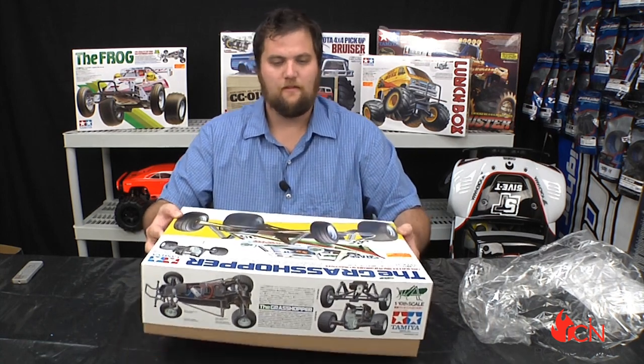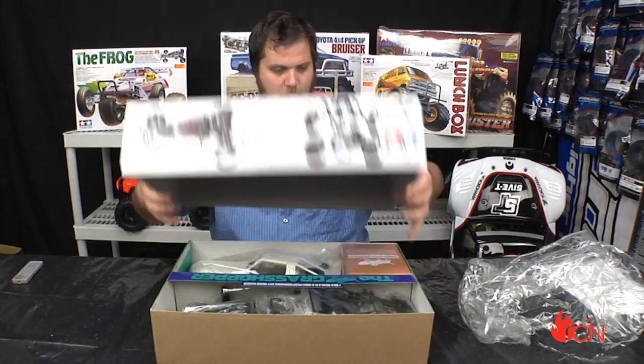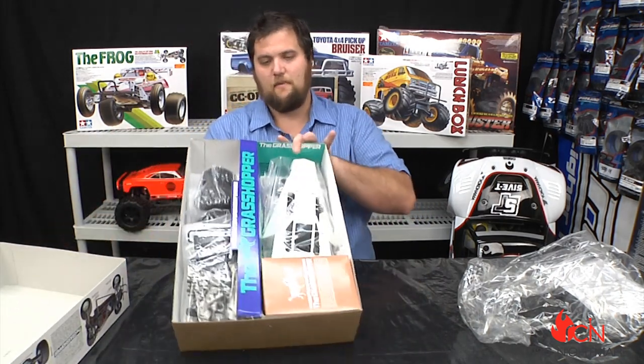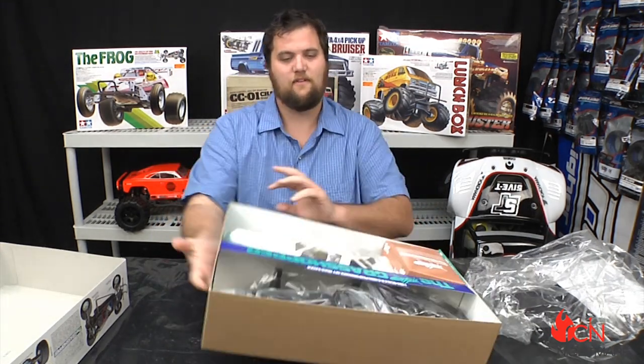The ESC is going to run on a 7.2 nickel metal hydride. Tamiya's always got a big available market of hop-up parts too. Obviously with an RC being out more than 20 years, there's going to be lots of little fun things you can do.